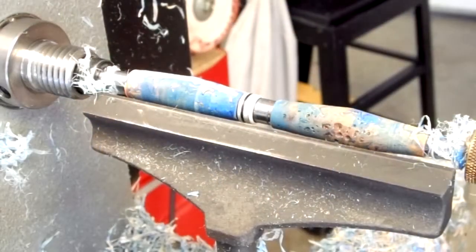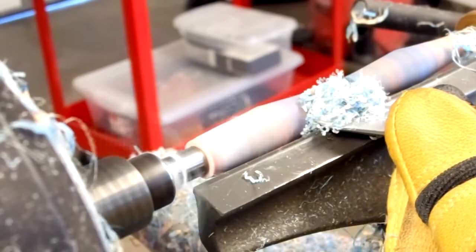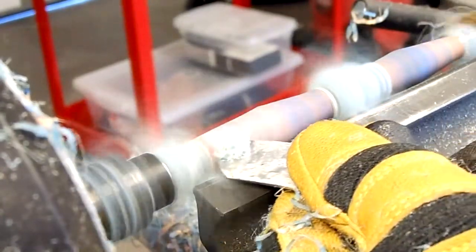Another condition that is not present in our pen blanks is chip-out during the turning process. Because we have selected the best supplier for our epoxy resin, we minimize failures by 95%.